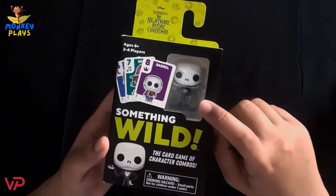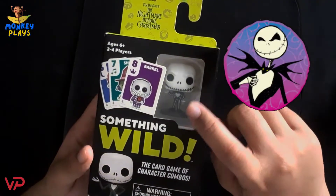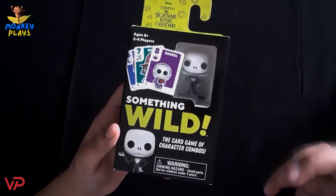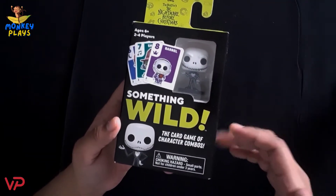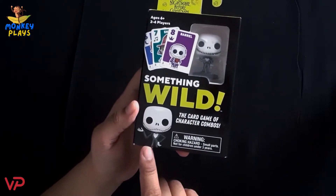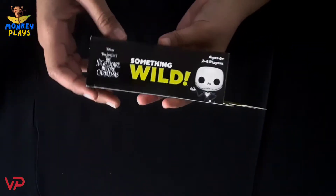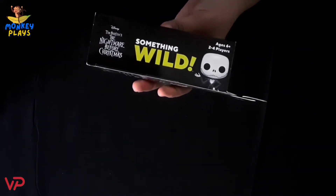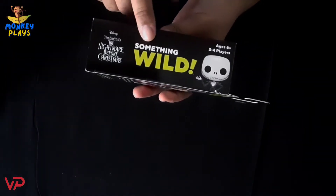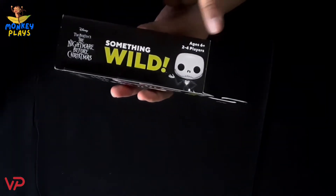On this side, we can see our little Jack Skellington — our Funko Pocket Pop. On the middle part, we can see the name of the game: Something Wild, the card game of character combos. And on this side, we can also see our Jack Skellington and the name of the version: Disney's Tim Burton's Nightmare Before Christmas.